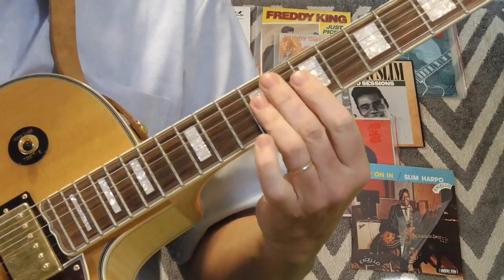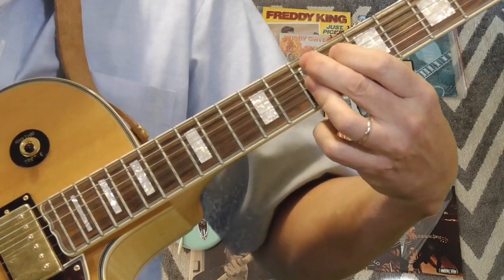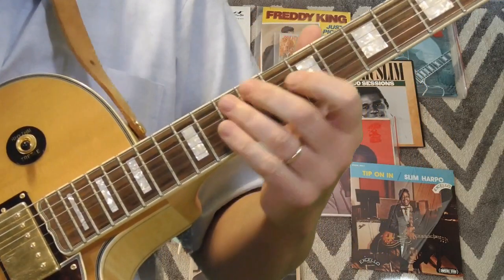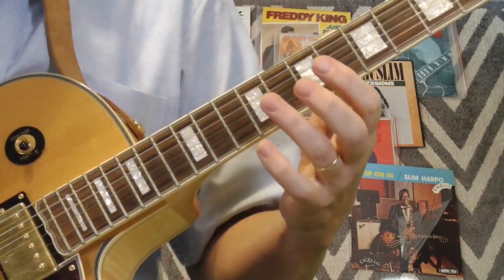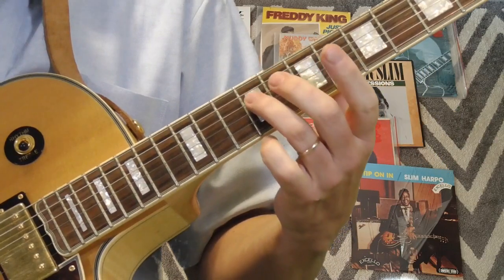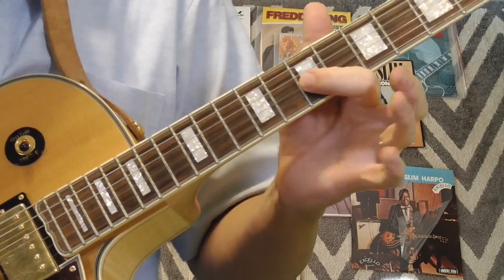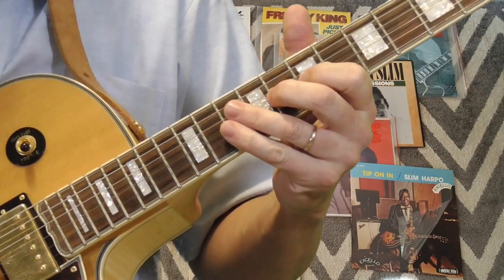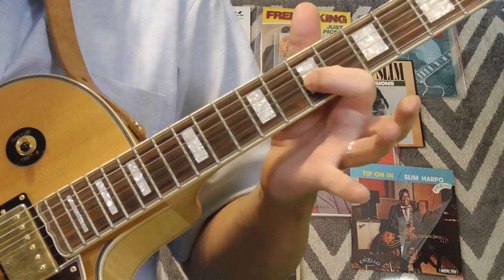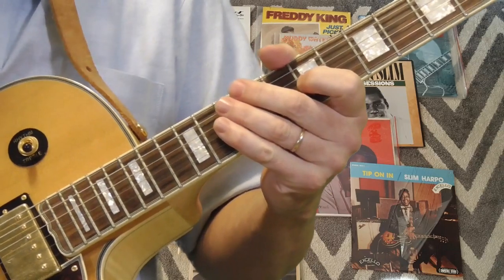That's the turnaround — we got the slides over the five, over the four. Then he throws in this little twirl here, just a quick one. The way I'm doing it: a quick lick from the fourth string ninth fret, and then I've got my first finger on the seventh fret of the third string, hammering on and pulling off my second finger on the eighth fret of the third string. That's the lead-in part.